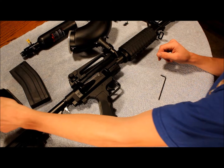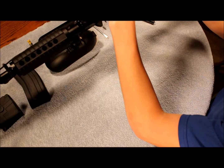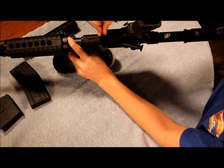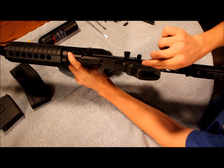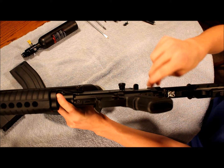Flip the gun over and the next thing you're going to want to do is remove the trigger. There are two bolts on it — one right in here that screws out nicely, and then the other one over here which my allen wrench gets in the way of a little bit. These are kind of tricky in there so it'll take a little bit of time.